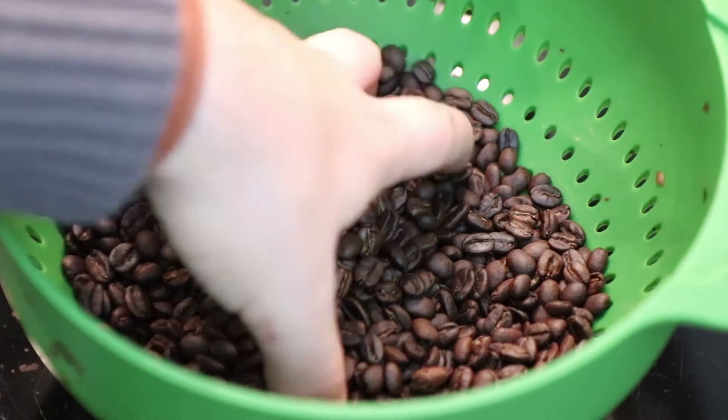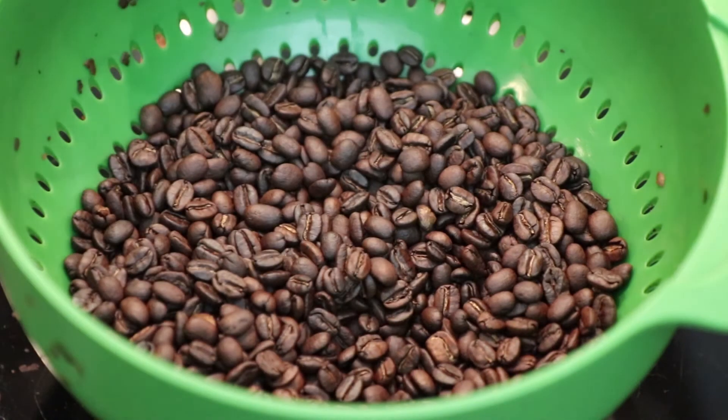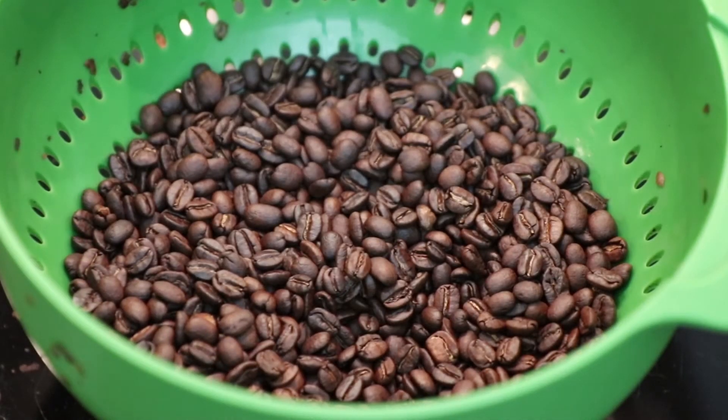That went really well. As you can see we almost have no chaff left. What you can also see is that we went from this pale green color to this nice brown color. And the smell, I cannot emphasize it enough — it smells really wonderful.